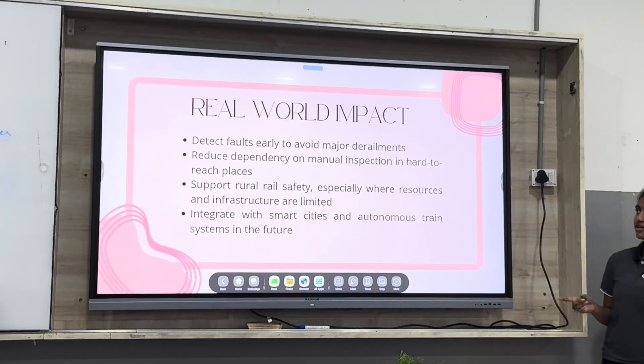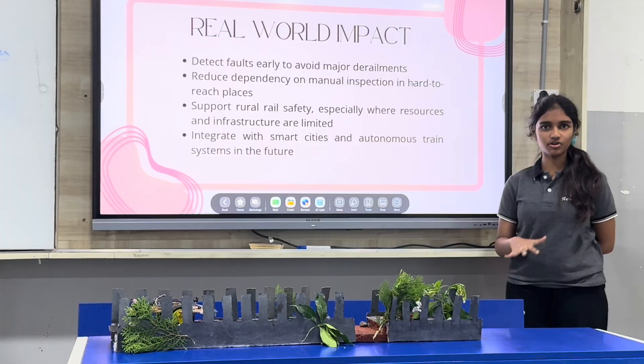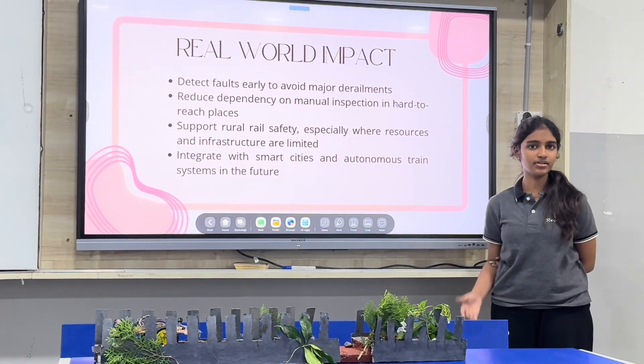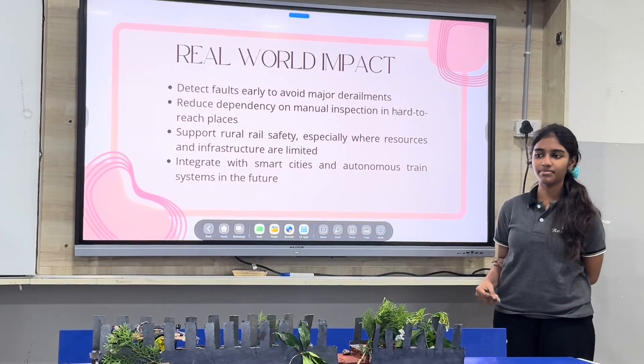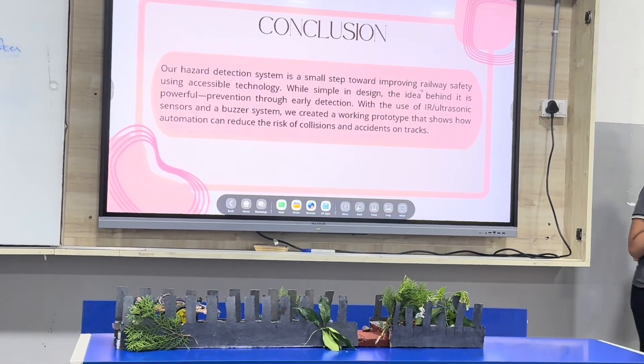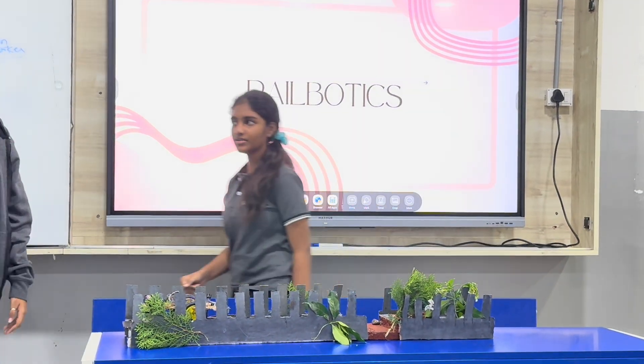These are the real-world impacts. When it detects faults, it stops automatically. That reduces the need for manual stopping, which will help us in a lot of ways. Now we will just show how it works.